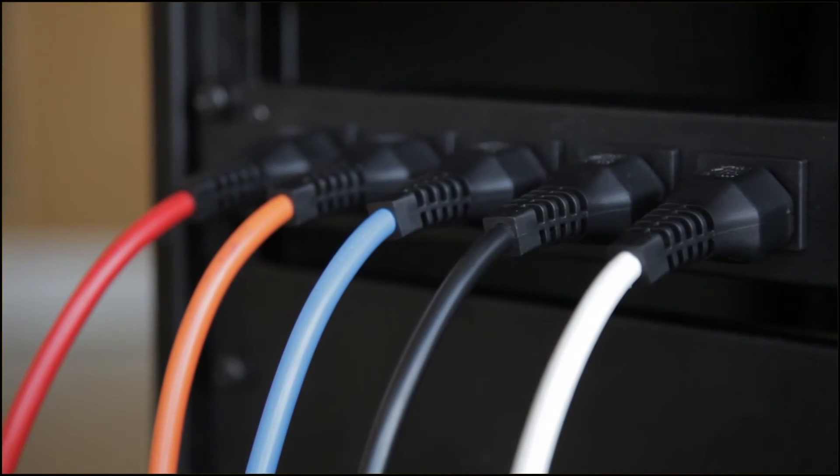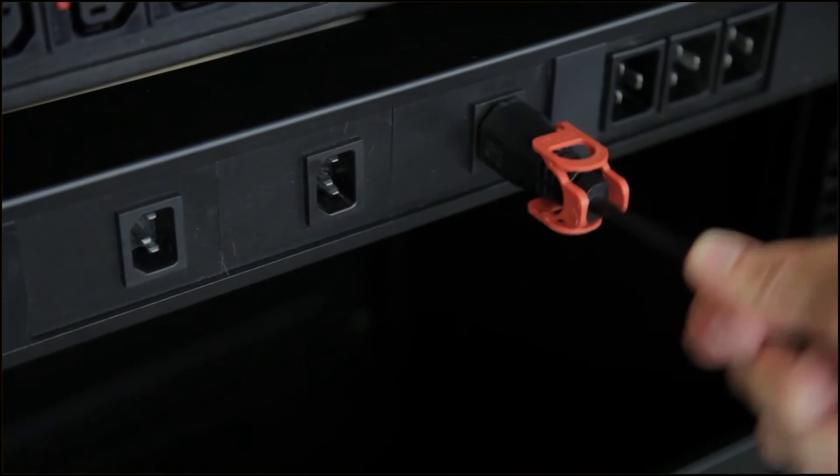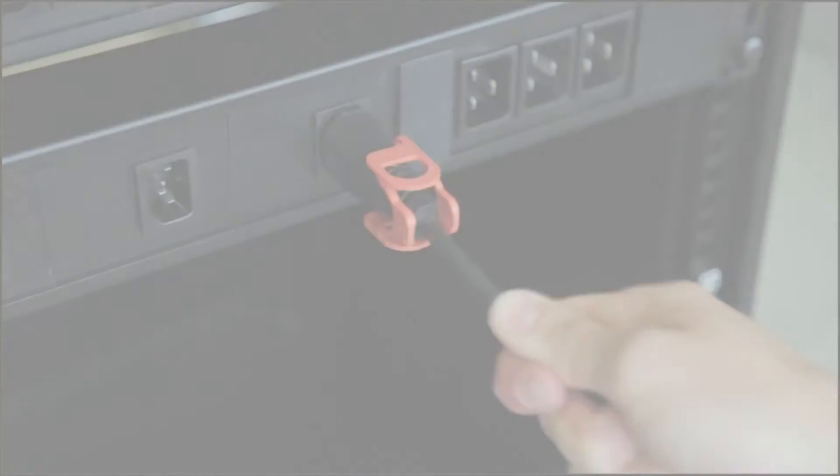The IEC lock is available in a range of colors to help identify multiple outlets. Once connected, it cannot be accidentally pulled or vibrated out of inlets.